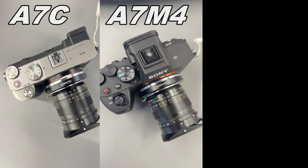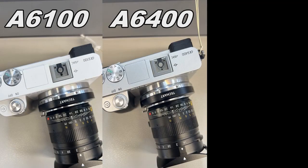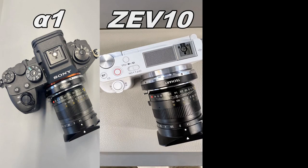LME A9 can fit with most Sony E-mount cameras, which have a function for face detection autofocus. We will show the measured focusing effect and eye focusing effect of some cameras.